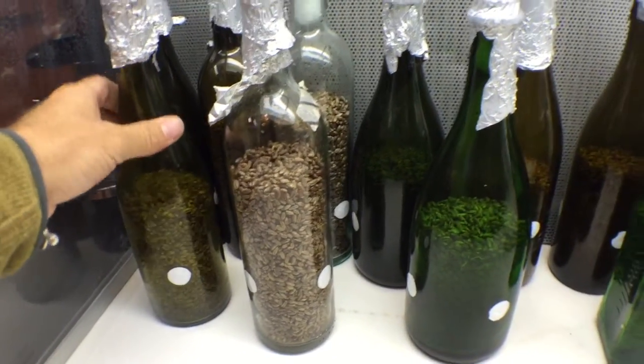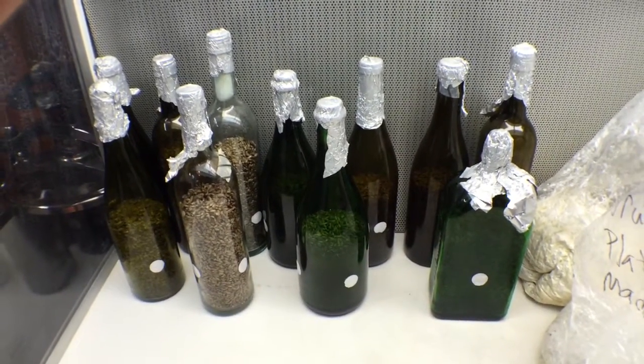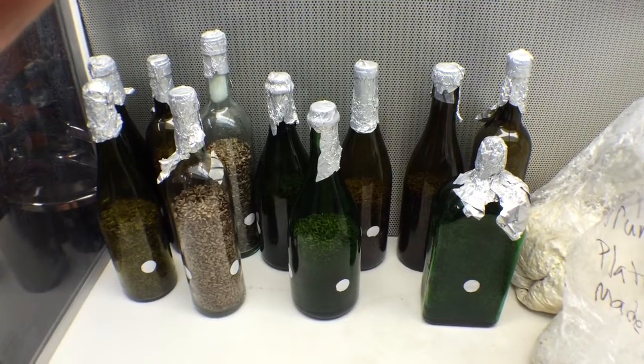Pretty cool stuff. I've got a couple kits going right now to see how they fruit, and then hopefully we'll have them for sale shortly.